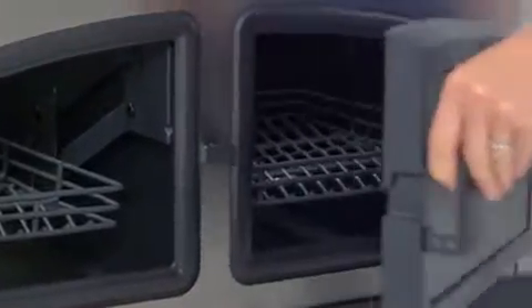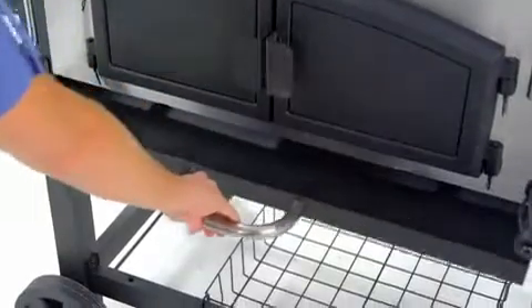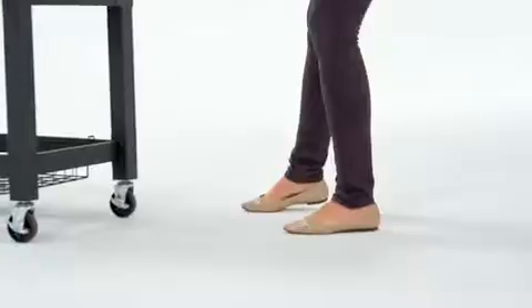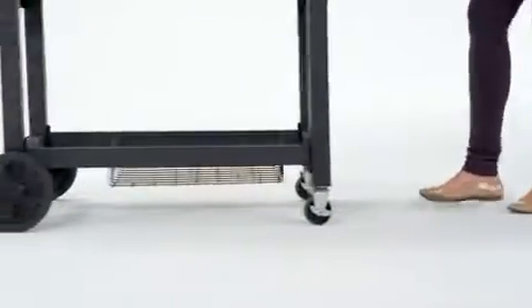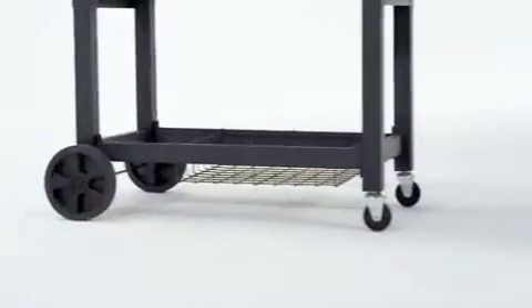Dual cast iron and steel access doors for adding charcoal or stoking the embers, a removable large capacity ash pan for quick and easy cleanup, and two resin wheels with two multi-directional casters for easily relocating the grill before and after cooking.